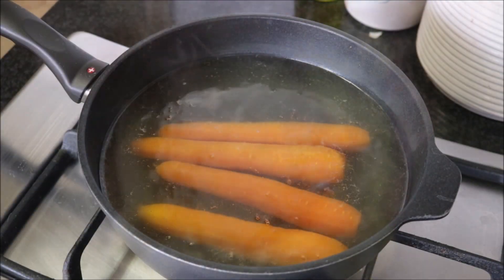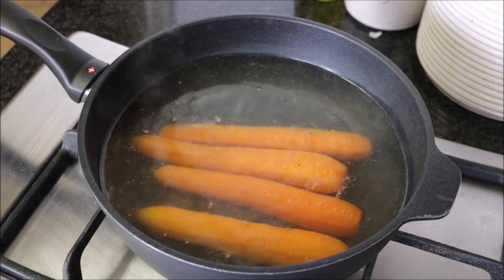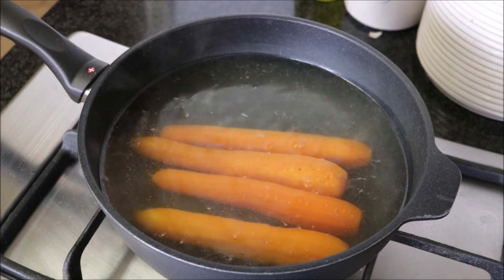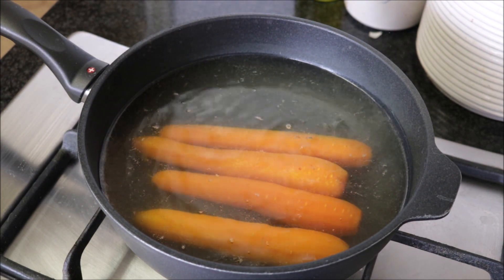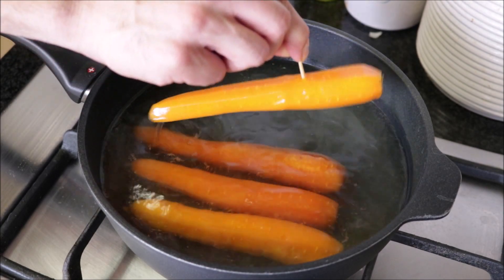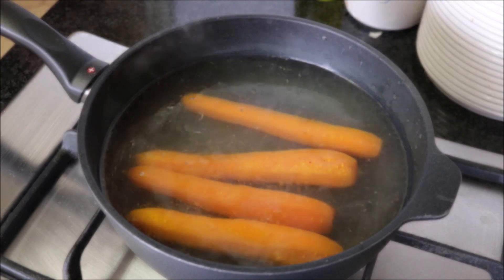Now let's move back to our carrots. We've been boiling these for about 25 minutes and they should have the perfect texture. They're not going to be crunchy, but you don't want to over-boil them where they get mushy and fall apart. You can always grab a toothpick, pierce a carrot, and if you can easily remove it, they're ready to go. Let's remove this from the heat.